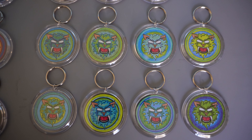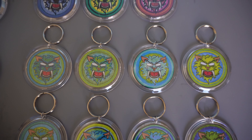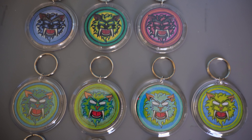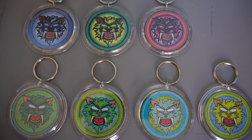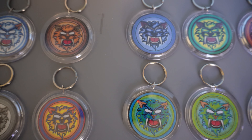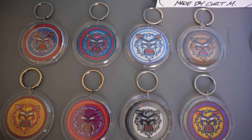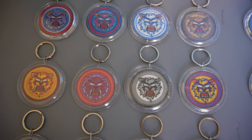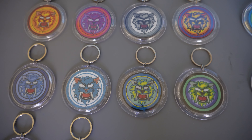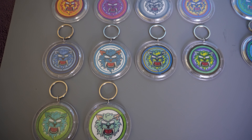These are all hand-done and they take quite a bit of time — the artwork, the drawing, the coloring. I have copy machines but all the original coloring is hand-done. Everything I do is hand-done as far as the art. This will be a quick video because it's just a rundown of my keychains. Like I said, these are all prototypes.